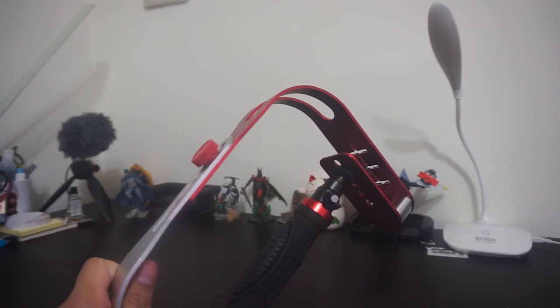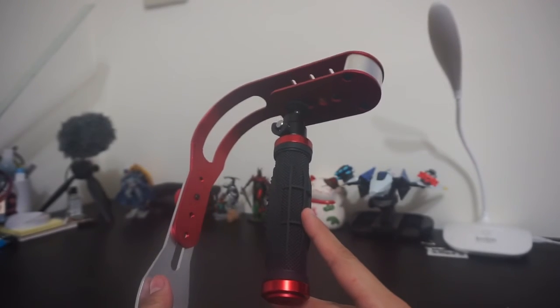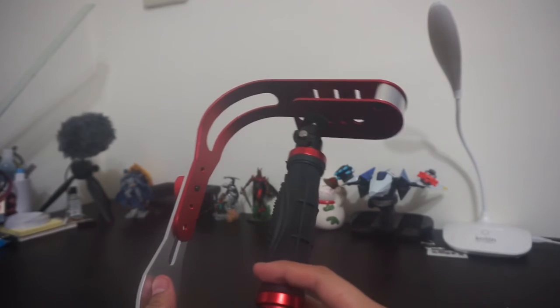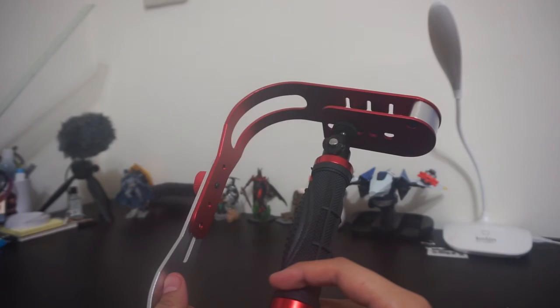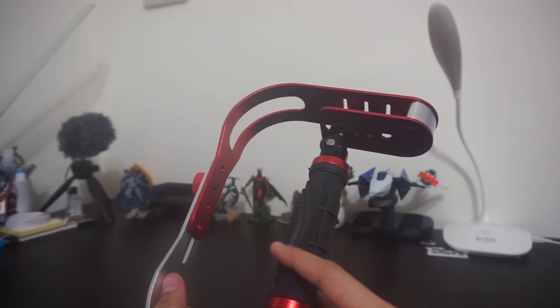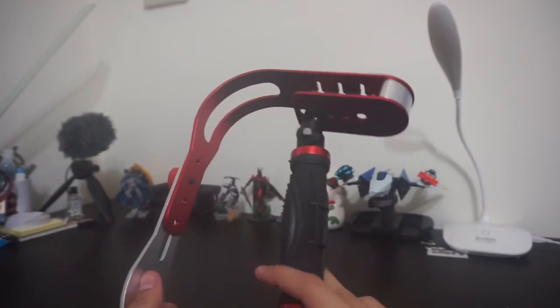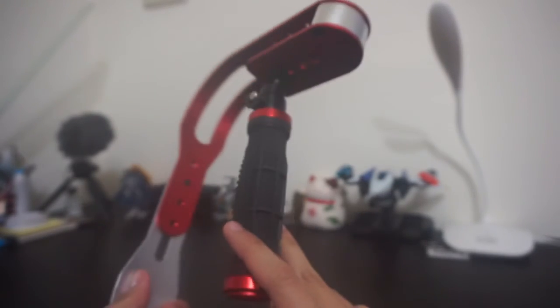I bought this stabilizer for around 390 Philippine pesos, or about 10 to 15 USD, so it's quite cheap. If you want to try it, go ahead, but don't expect too much — it's heavy and you may only use it on several occasions. Hopefully you enjoyed my review. See you next time, bye bye!